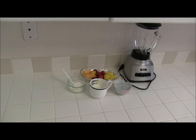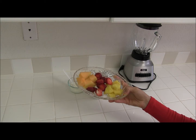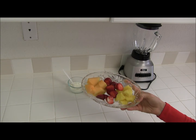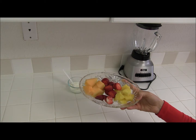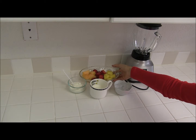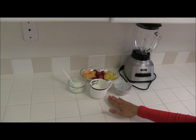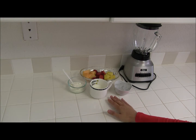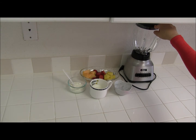First, I want to say that you can use either frozen strawberries or fresh strawberries. I really like to use fresh fruit, so I'm using fresh strawberries. What you need to do is put all the ingredients in the blender and blend until smooth.